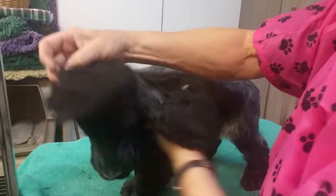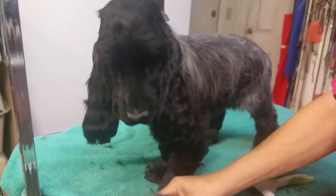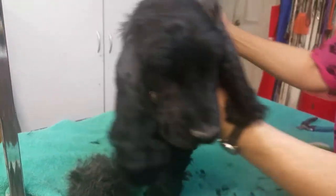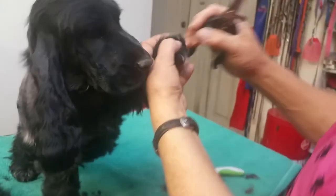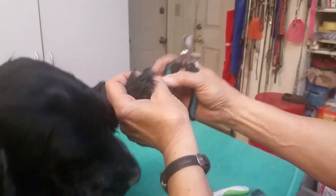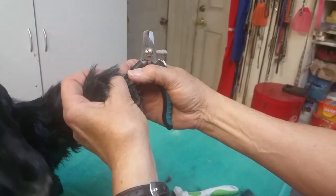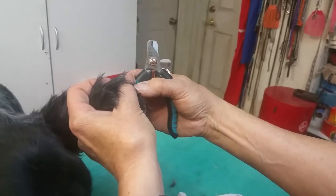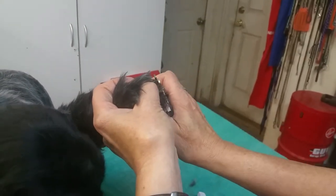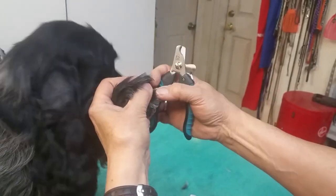We are going to do toenails as well, so let's whip those up really quick. I know a lot of pet owners are going to be a little bit terrified of doing toenails, but when you're doing a baby, you're only just going to tip them. Hold the toe up like that and look at that little pointy part. If you look really close, you're going to see a white or lighter area, and you're going to see a shiny area — the shiny area is dead, meaning there's no blood in there.